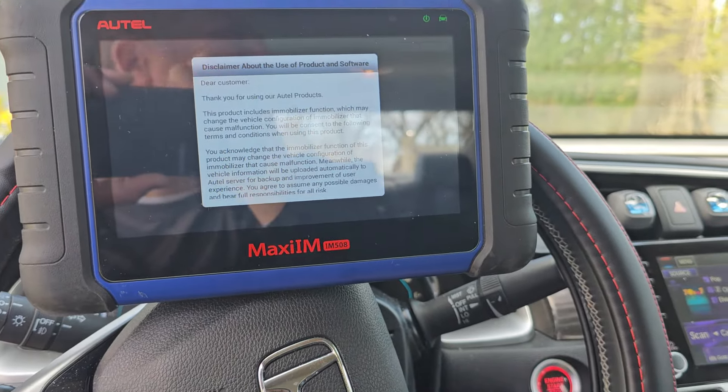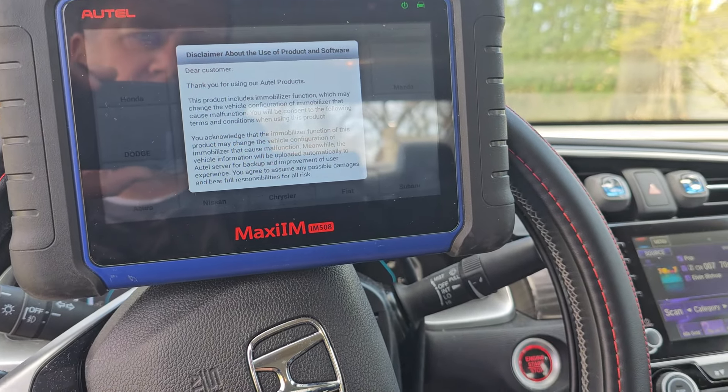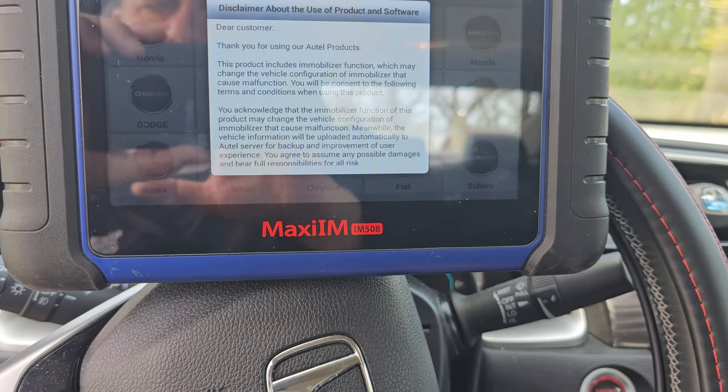So 2020 Honda Civic prox — the whole process using an Autel universal, XP400 in this case and the 508. Thank you for watching.